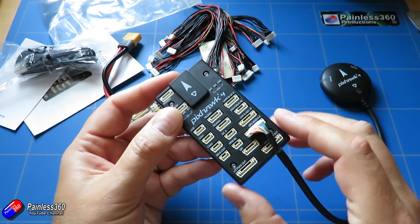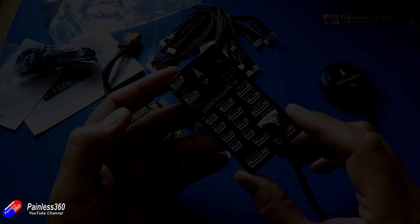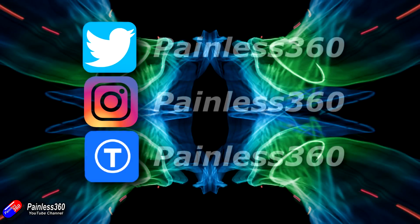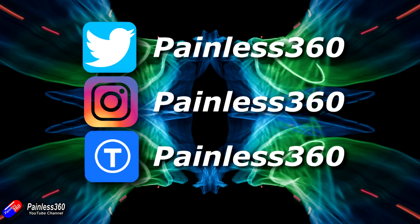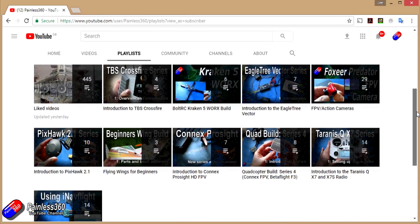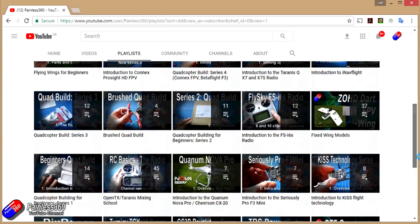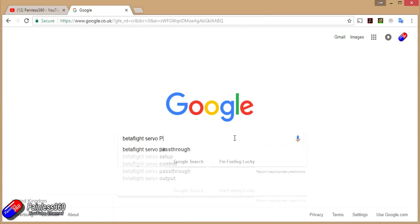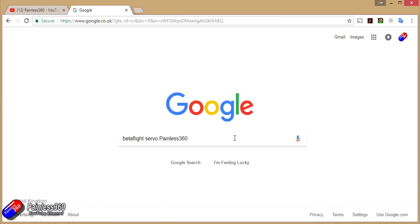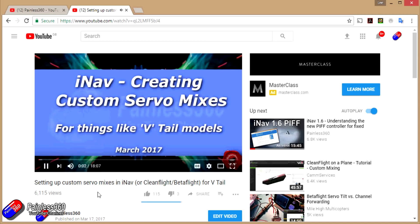So join me in a video later on in the summer where we'll pop this inside something, set it up, and get it flying. If you found that video useful or liked the content, then please hit the like and subscribe button down below. If you want to go the extra step, you can become a Patreon of the Painless360 channel and help provide support for what I do here. All the videos created here are put into playlists organised by topic. If you're not sure if there's a video for your particular problem, add Painless360 to the Google search term you're interested in and that should find the video, article or content about the particular thing you want to look at.